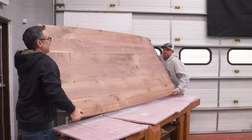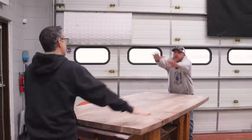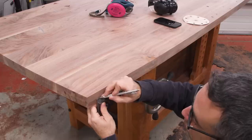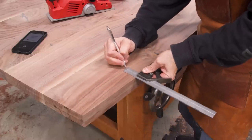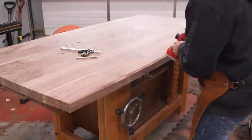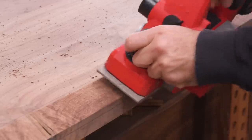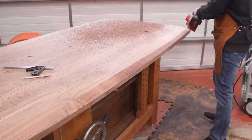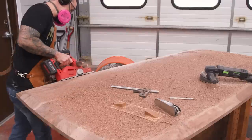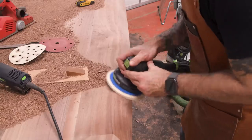Now we're flipping the table upside down. With a big chonky top like this, it can be fun to have an under bevel. I'll use a handheld power planer for most of the work, and then refine with sanding and scraping. In some areas, nothing works better than a hand planer.